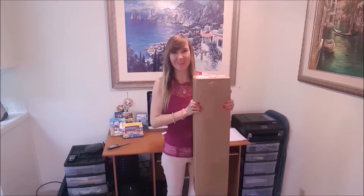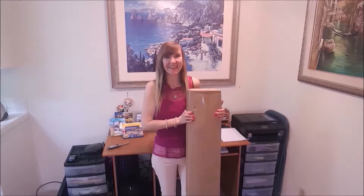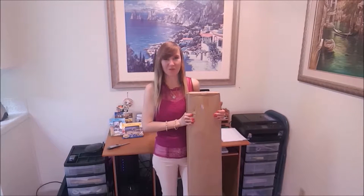Pretty heavy box. Let's open it and see what's inside, and actually try if this umbrella lighting will help for my home.